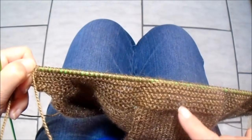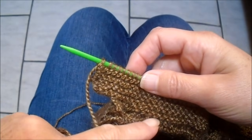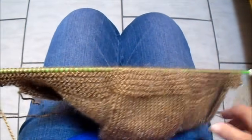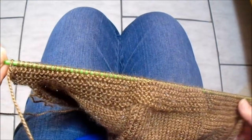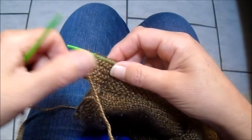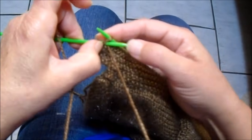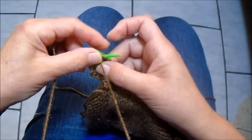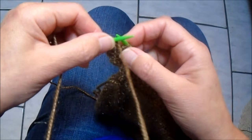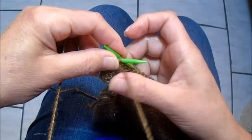Completei os 5 cordõezinhos de tricô. Tem 78 pontos na agulha. A partir daqui, eu vou começar a fazer casas para os botões. Começo a primeira casa: faço 2 tricô, dou uma laçada e pego 2 juntos. Depois, um tricô. Vou considerar esses 5 pontinhos como borda do casaquinho — eu tinha colocado 4, mas quando for fazer a borda, vou considerar 5 pontinhos.